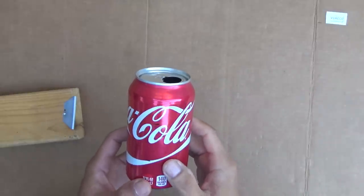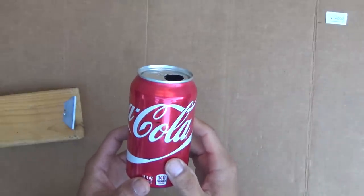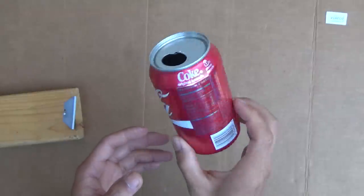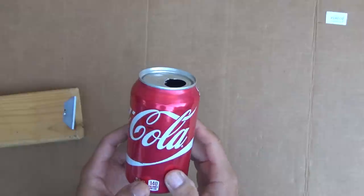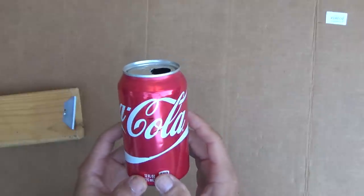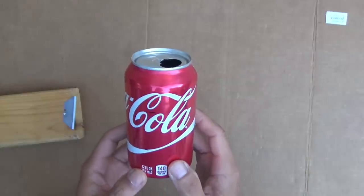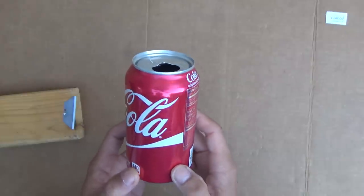Today, I'm going to show you how to make an alcohol stove using a single Coke can. There are many videos out there showing you how to make an alcohol stove, but they use two Coke cans instead of one, so I think that's a waste of resources. So today, I'm just going to use one single Coke can to make an alcohol stove.